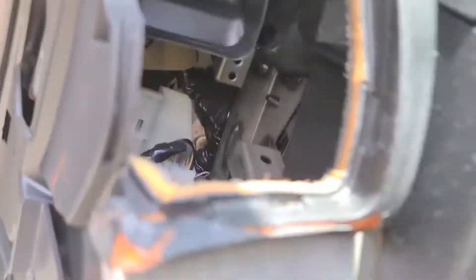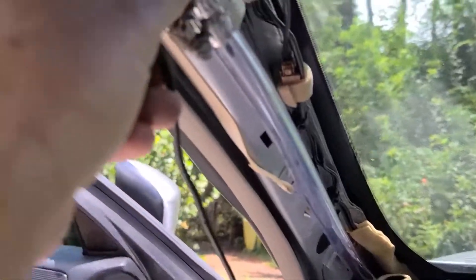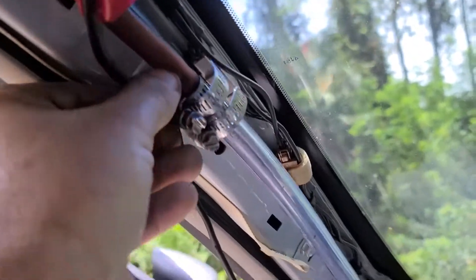The hose comes out behind my vent, then right up here.